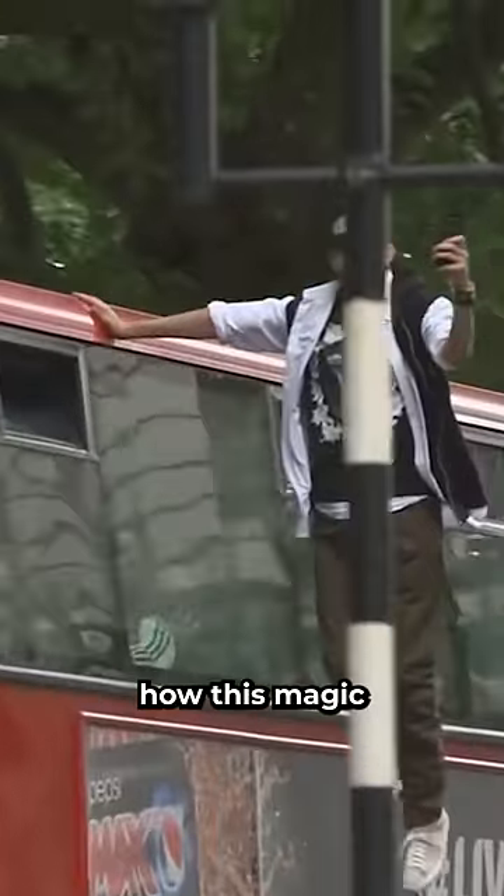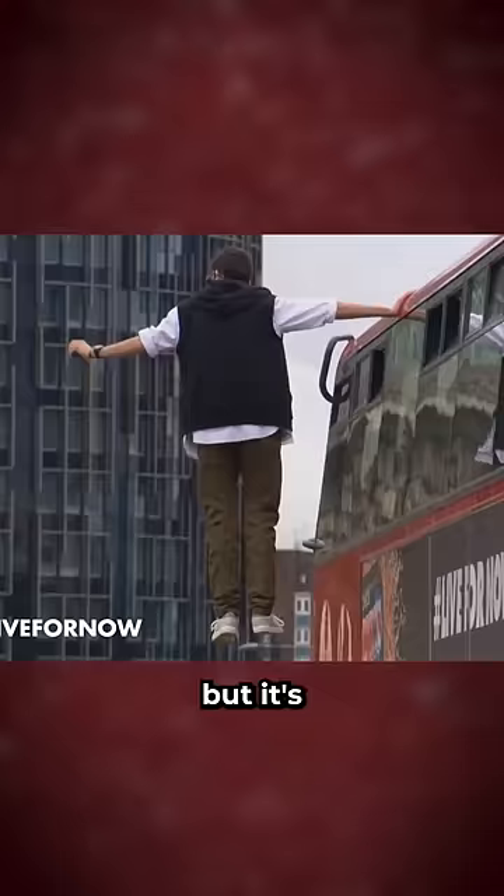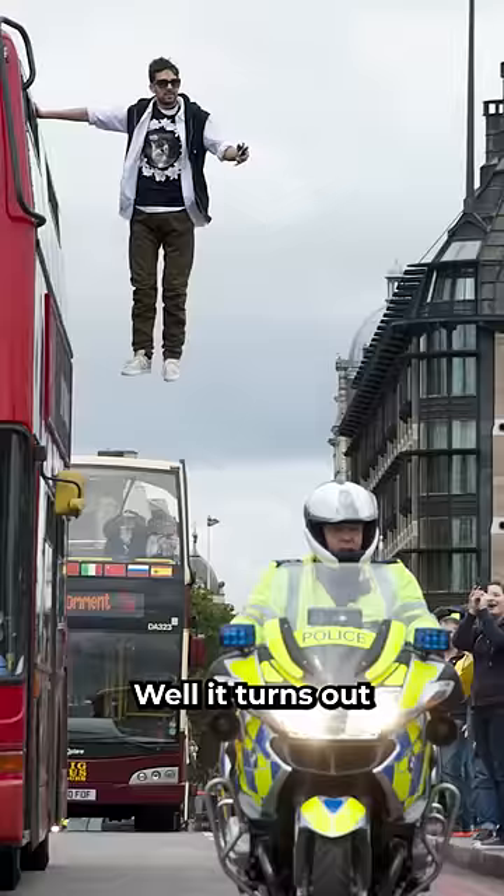Have you ever wondered how this magic trick was done? You know it probably has something to do with his arm touching the bus, but it's still confusing to look at. Well, it turns out that the simplest explanation is the right one.